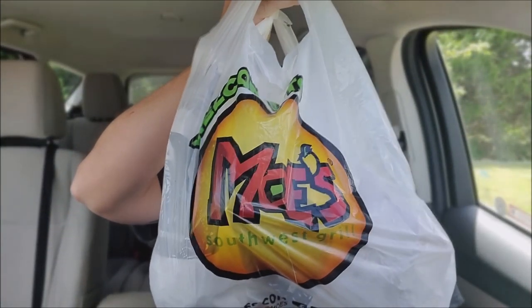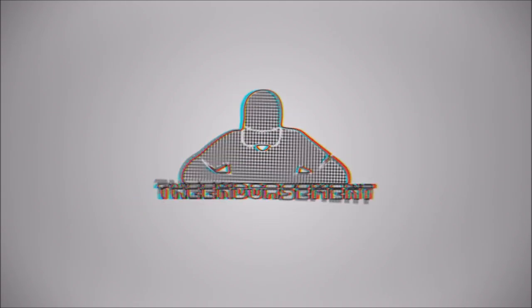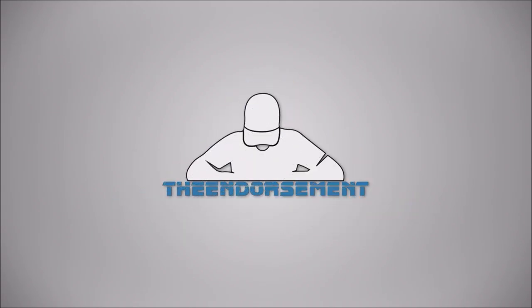You know the saying — welcome to Moe's. Cue the intro. What is up everyone? It is The Endorsement and it is time for another review. This is where I try something and tell you if you should like it or not. I can be very persuasive.